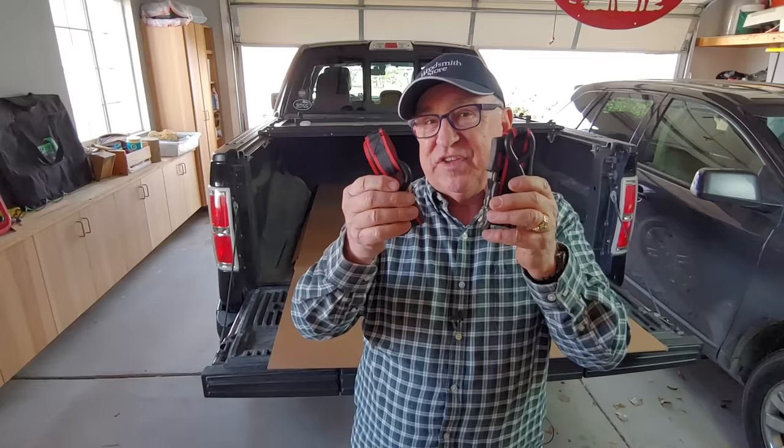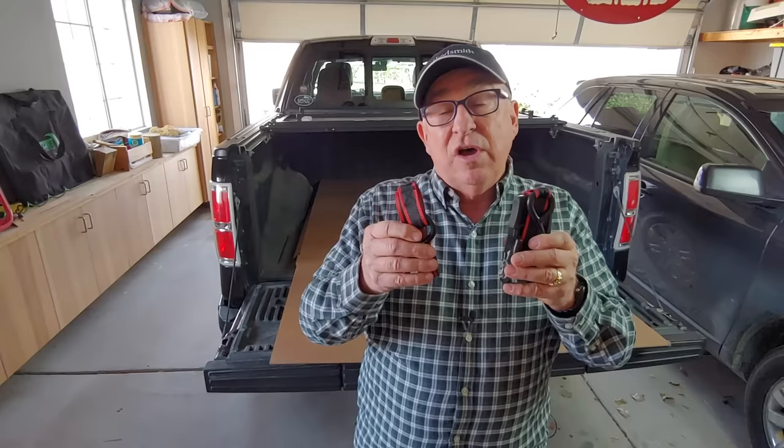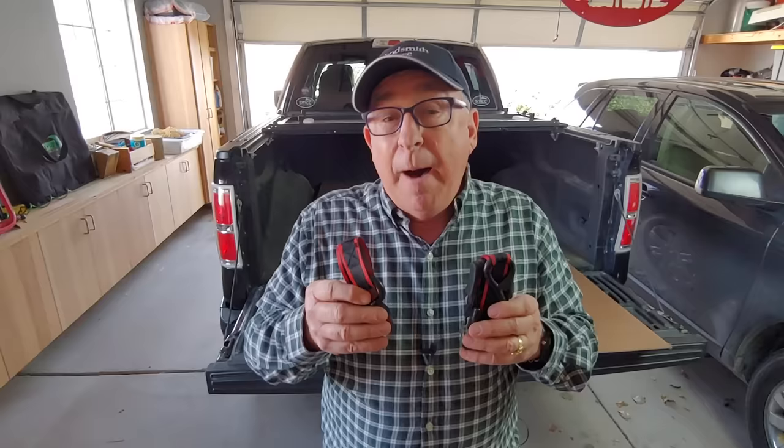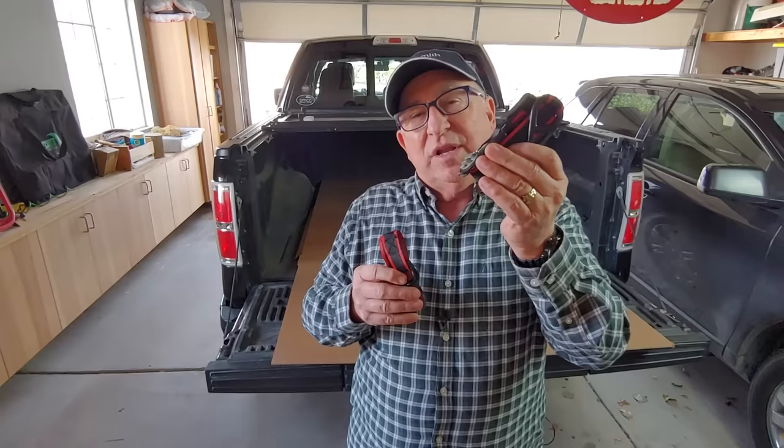Number one, I'm going to show you how to correctly thread it and set it up so it'll work flawlessly. Number two, I'm going to show you common strap-down techniques that'll help you secure all those loads you'll be hauling in your trailer or your truck. Number three, I'll pass on some great viewer tips about the things they're doing to make these work harder. And number four, just in case you've fouled one up and it's all wadded up, I'm going to show you how to undo it and get back to work.